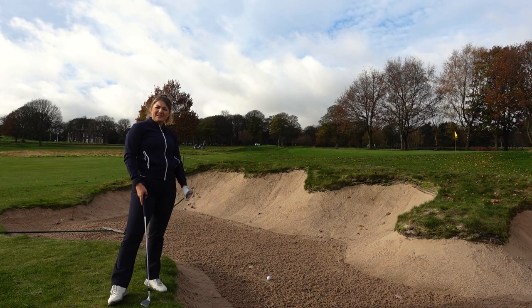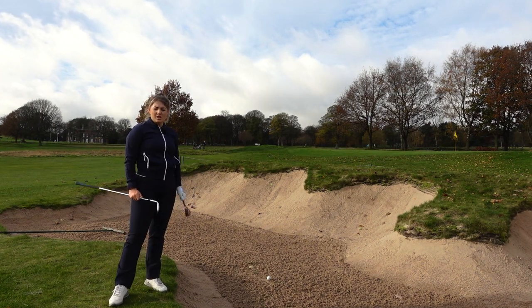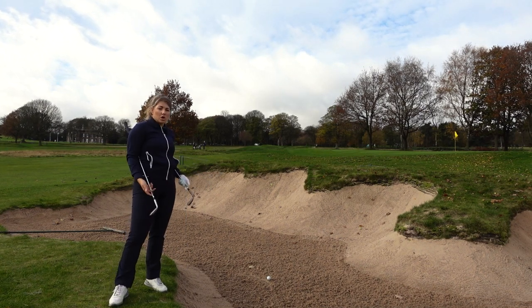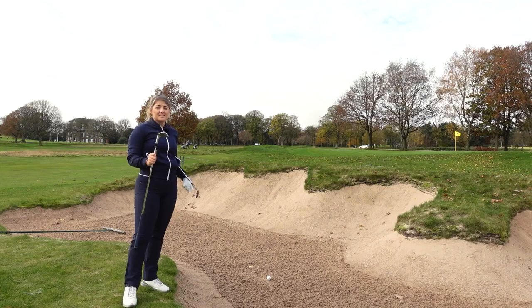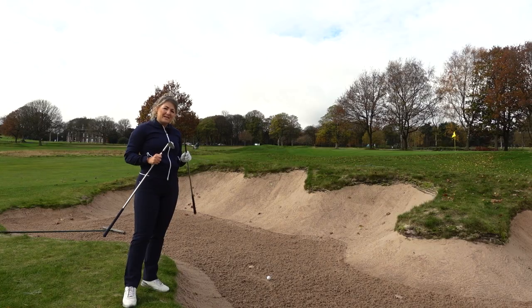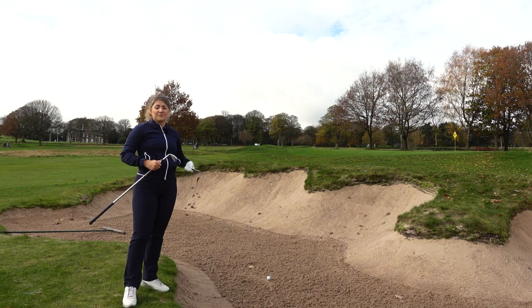I've come up to the bunker now and I've left myself one of those really horrible 30-yard shots — but that's because I've got a 56 so it's going to go a bit further. I wanted a little bit of a longer shot to test these out with. First I'm going to go with the Milled Grind 3. This has 12 degrees of bounce compared to 10 with the high toe, but there is quite a big difference in the soles here and I think this shot is probably one where we're going to see the difference the most.